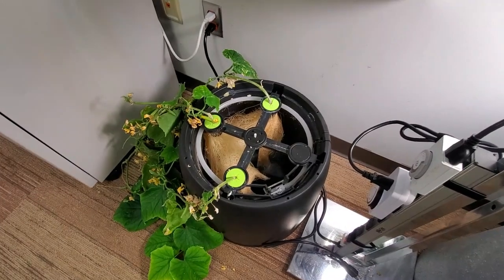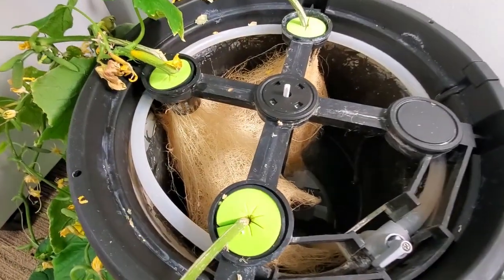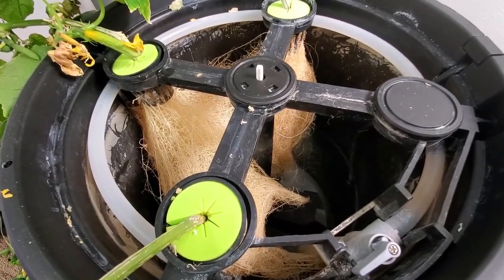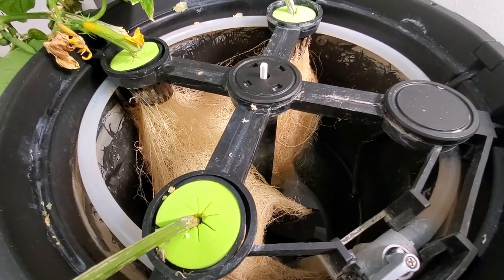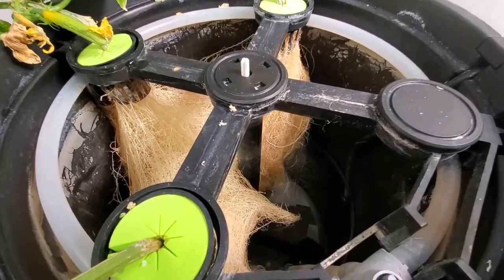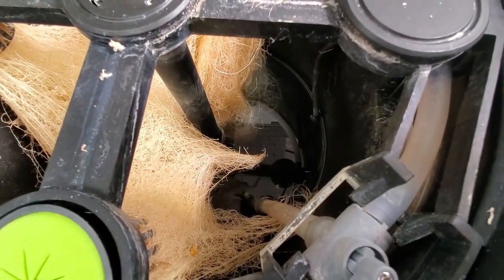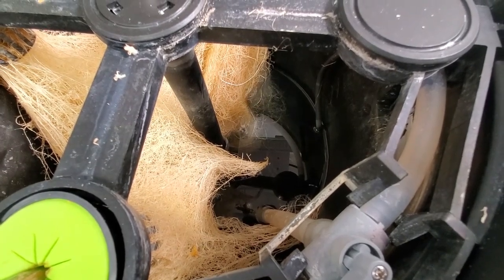Looking down into the container, the roots are very healthy looking from the plant sites. I didn't use any grow media at all. These are just neoprene clone collars and two-inch net cups, and I dropped those into the system. Looking down into the bottom, you can see where the pump normally pumps up from the base and comes up and circulates around to those planting sites.